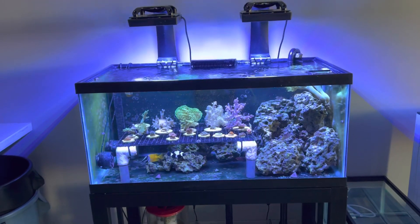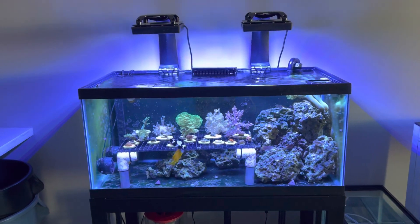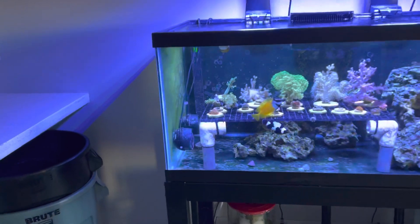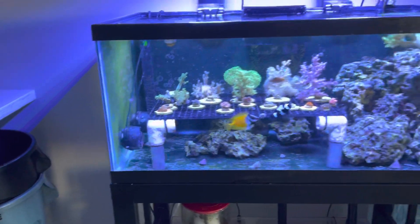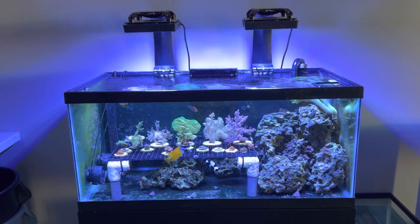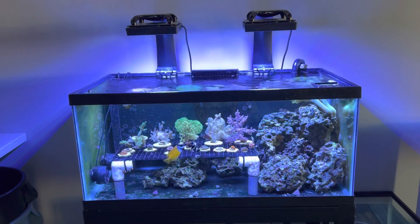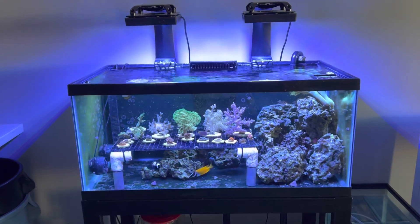So this is that final video. The only place where I physically put my hand in the tank and removed bubble algae was on the Nero pumps, just because I didn't want the bubble algae to disrupt the flow. Other than that, I did nothing to remove the bubble algae. I did a couple water changes since the first video, but that's about it as far as cleaning goes.